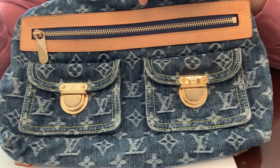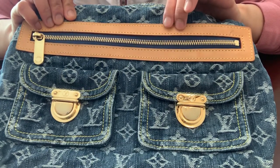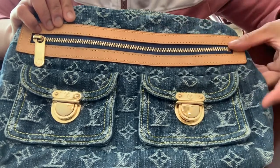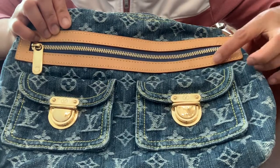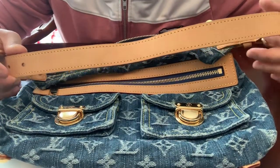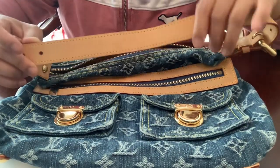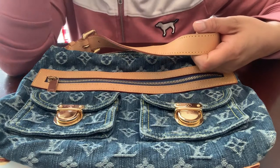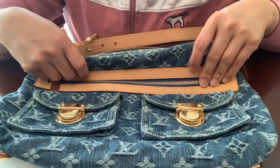Also the leather should be soft to the touch — it isn't stiff. The fake ones are stiff. Over time the vachetta leather will turn into a honey patina color, but this one hasn't been used much so it's still in excellent condition. Once it's used regularly it turns into an orangey honey patina color — that's an indication of authentic Louis Vuitton leather.